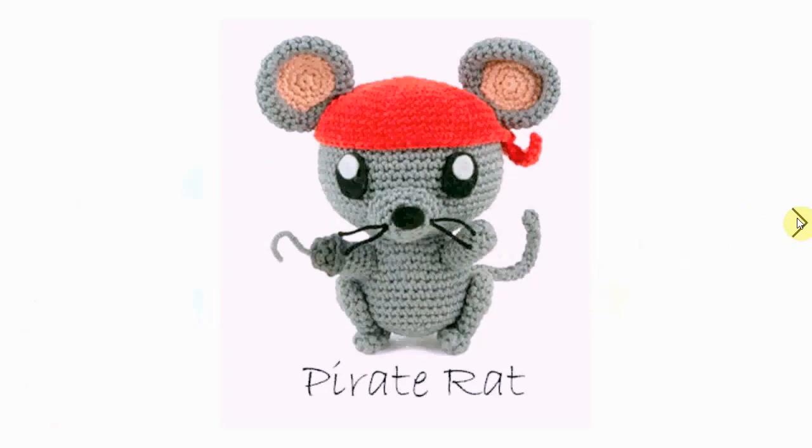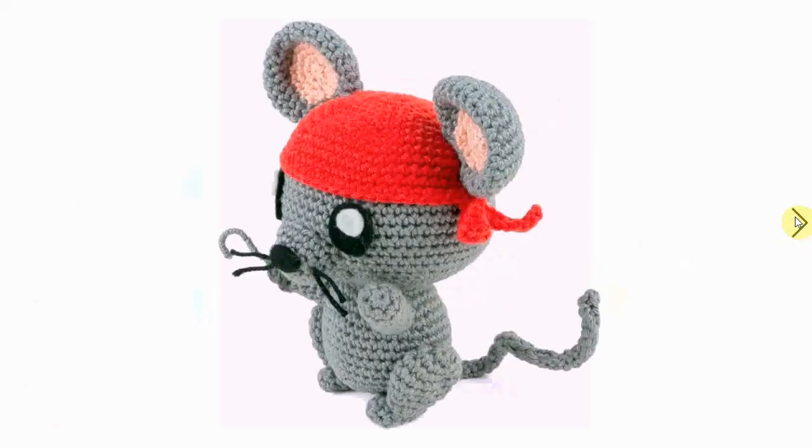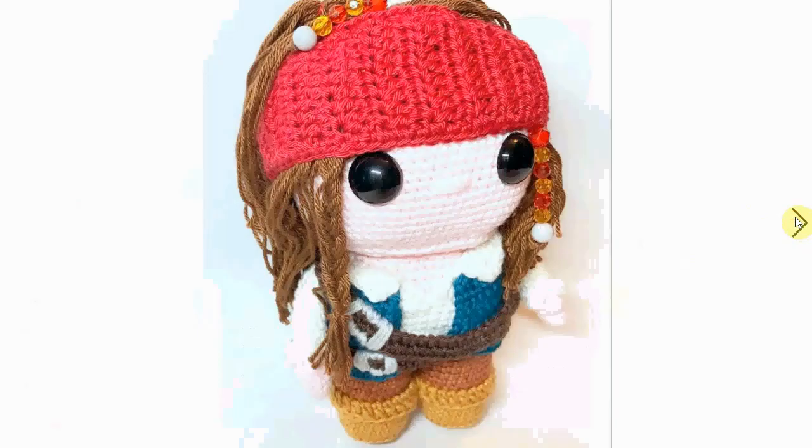Oh, it's a rat pirate — I have to learn to read! Look at the little fierce pirate. Har har, squeak squeak, I'm a pirate! Adorable. Here's another little Jack Sparrow with the bling and the braids and all the fun details — he's adorable and very very fun.